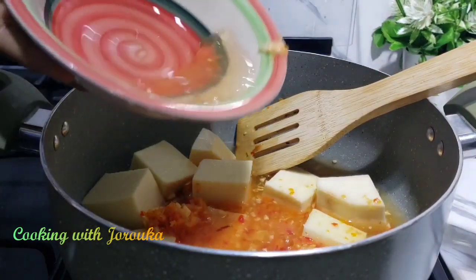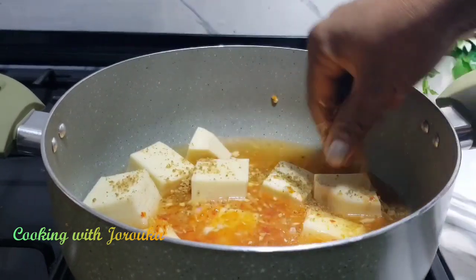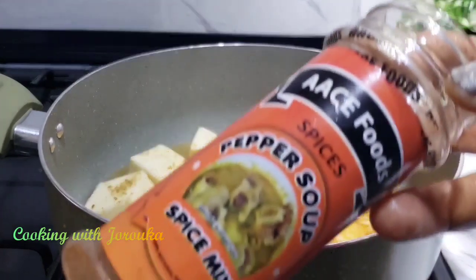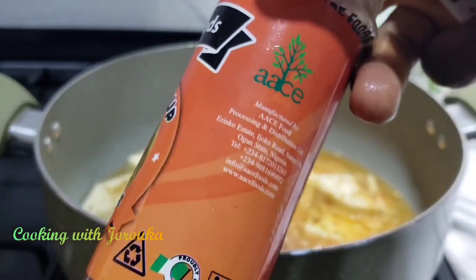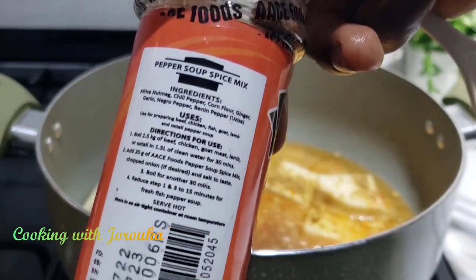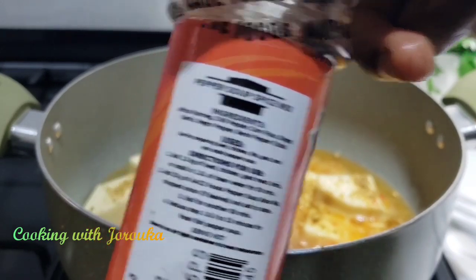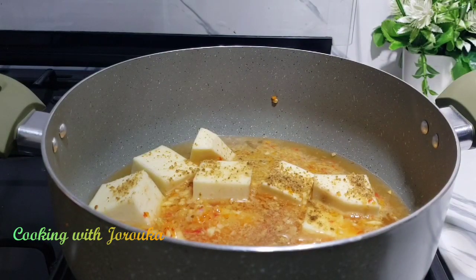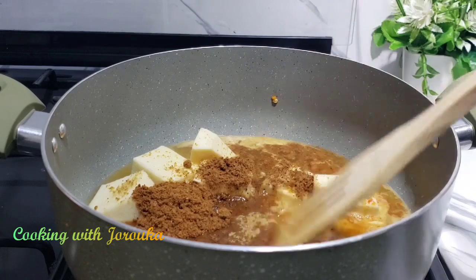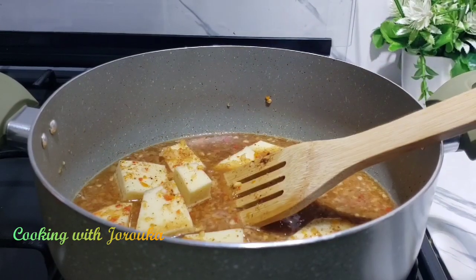I've started making my pepper soup. In a pot, I added some pepper and the yam, then some stock cube. Here I have my pepper soup seasoning spice — I'm using the store-bought one. You can see it has everything: the ehuru seed, uziza, benny, negro pepper, garlic, ginger — it smells amazing. Add about two teaspoons of that, or any quantity you're comfortable with. I'll taste for salt and add just a little bit.